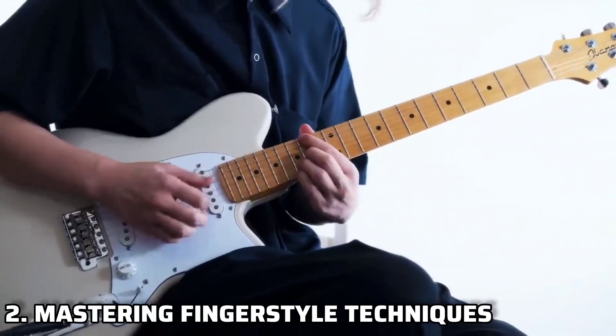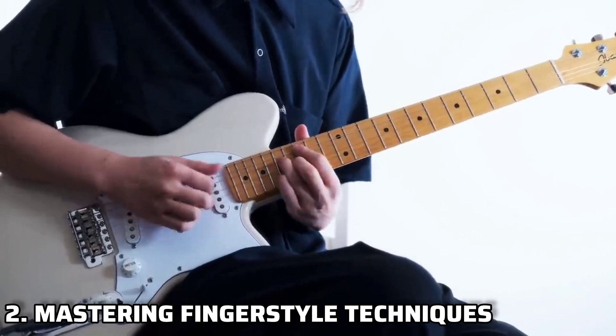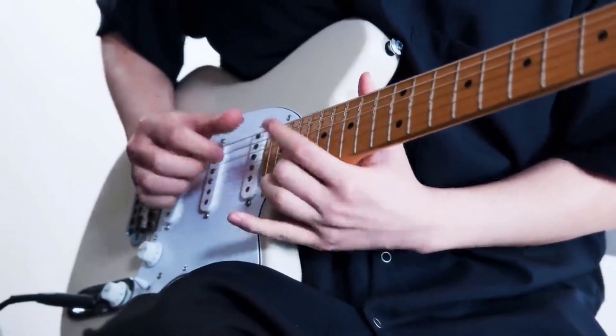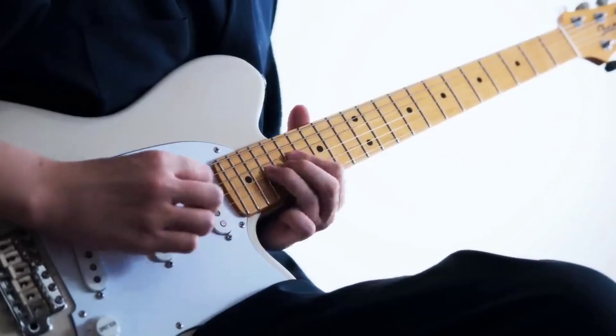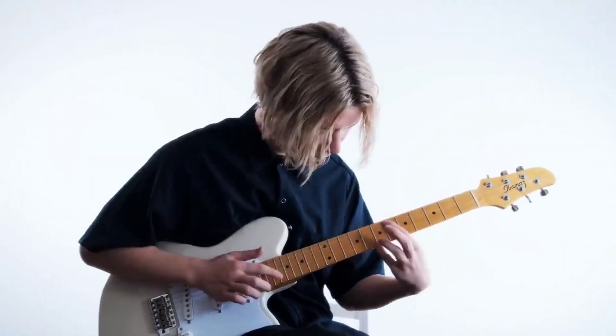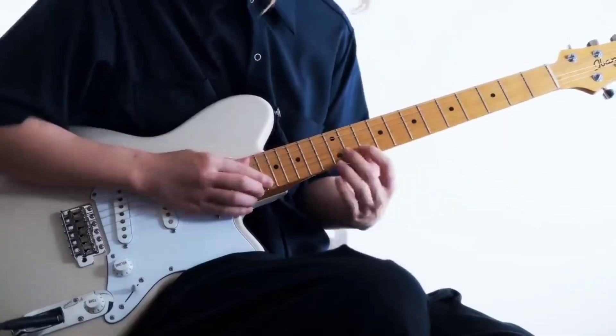Ichika's fingerstyle technique is second to none. He creates intricate melodies and rhythms using his fingers instead of a pick. Practice fingerpicking exercises to develop dexterity and precision. Don't be afraid to experiment with fingerstyle patterns and incorporate them into your playing.